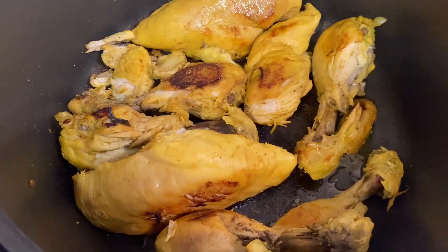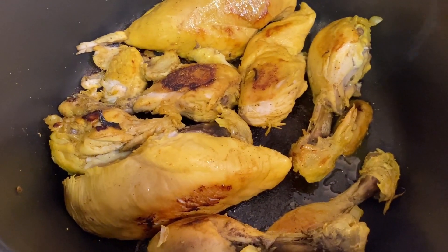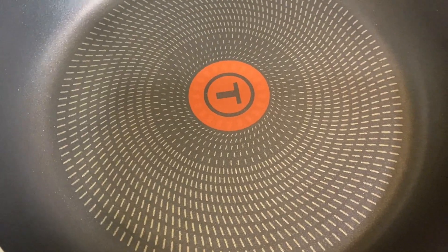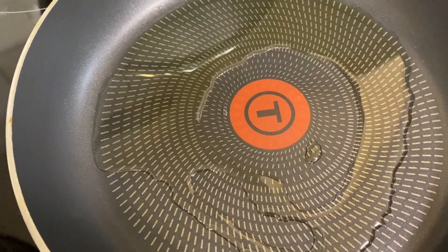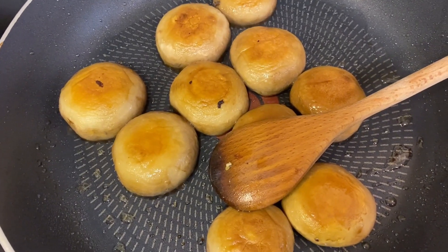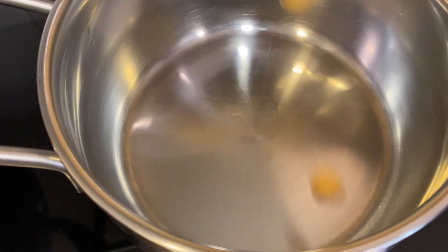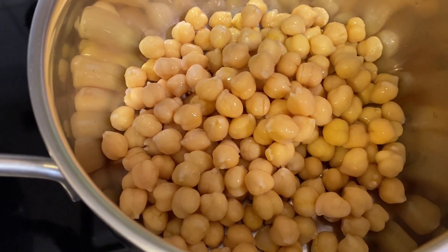After 22 minutes the chicken is done — the stock has evaporated and the chicken has changed color. In a preheated frying pan on maximum heat, add some vegetable oil, then add in the mushrooms and sauté for about six to seven minutes. Once done, remove them.